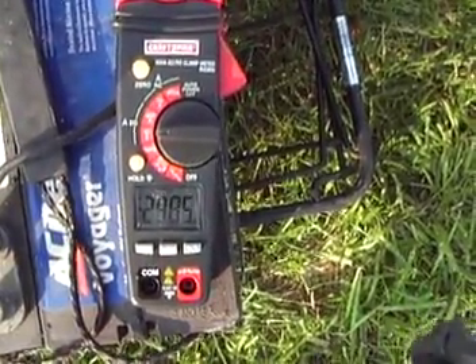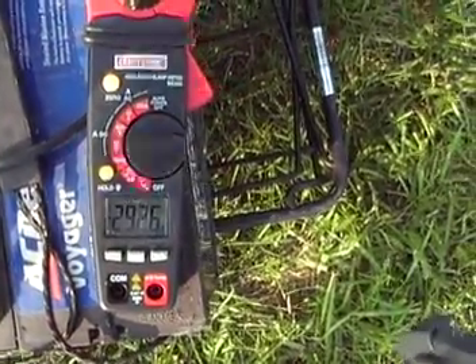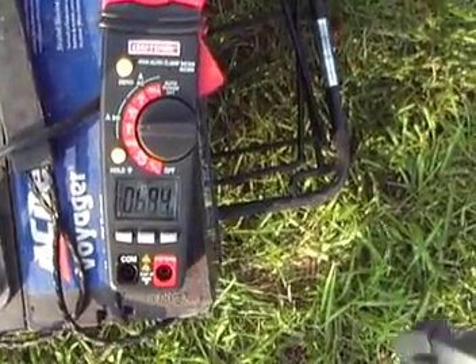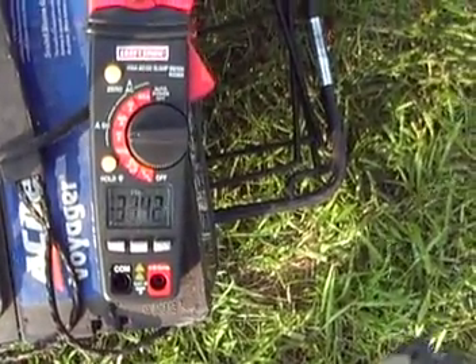So that would say to me that the motor draws different amps. You'll get a longer run time down here on speed one at seven amps than you would at speed five on full speed.